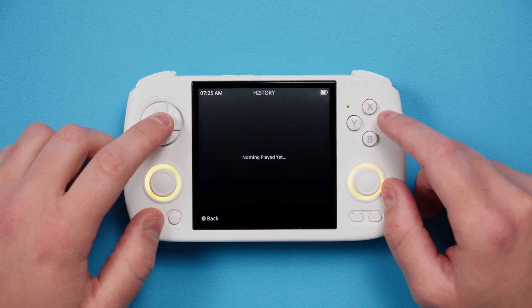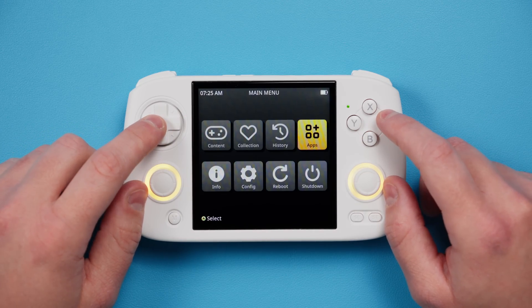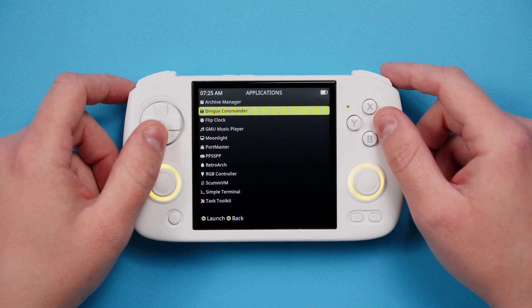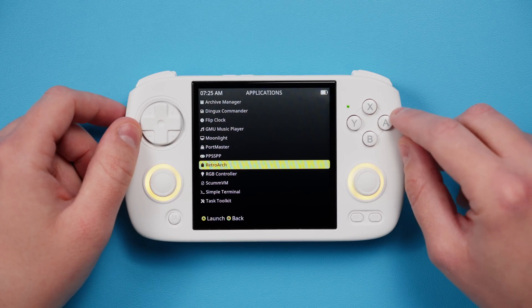History is your history of games, and we haven't played anything so there's nothing there. Apps is where all of your apps will be — Dingux Commander is a file manager, for example. Portmaster is here, and so on. Let's go ahead and open RetroArch.